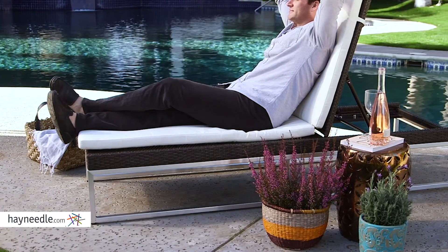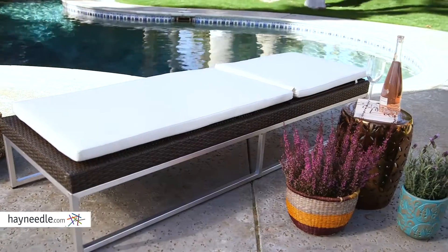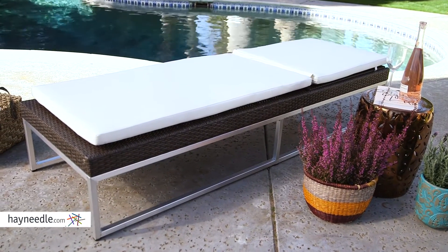Best of all, it has an extended seat for laying or sitting in comfort, as well as a back that features multiple reclining positions including flat. So find your favorite position and get lost in the comfort.